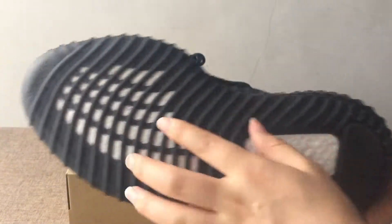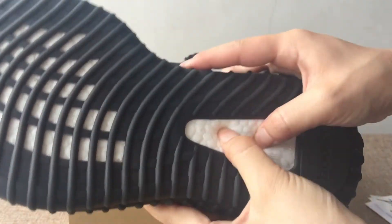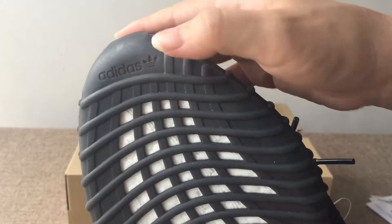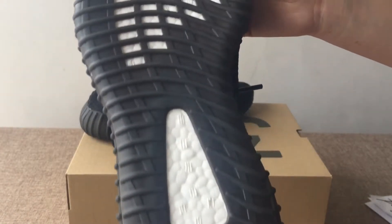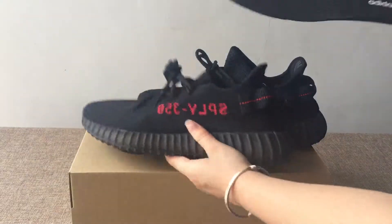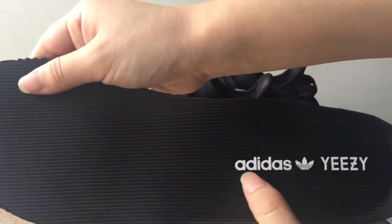Now let's turn to the outsole. You can see the boost window here, and the technology — the boost. You can also see the Adidas three-stripes logo. Here is the boost. Now let's check the insole — you can see the Adidas Yeezy and three-stripes logo in white colorway.